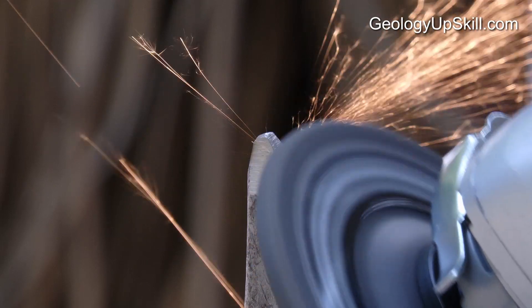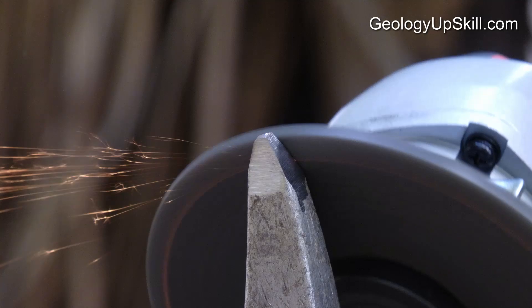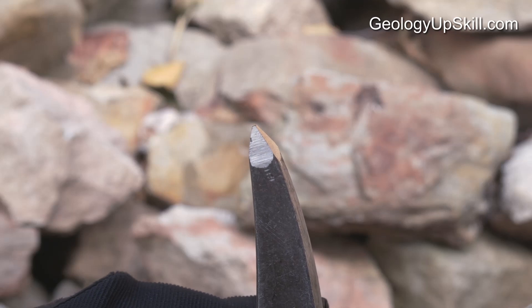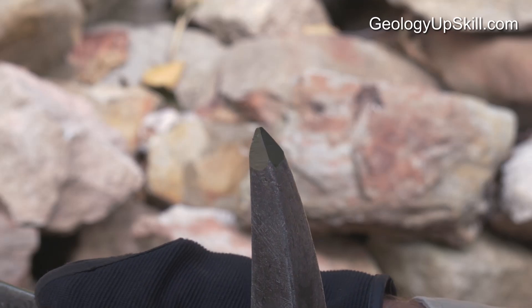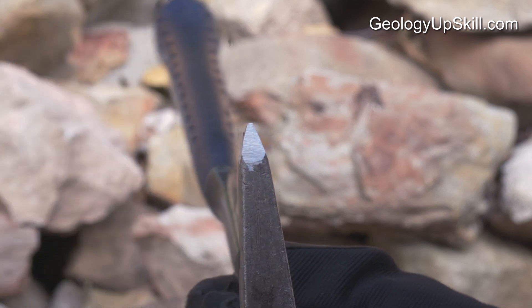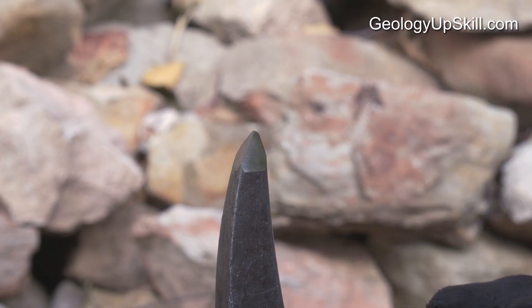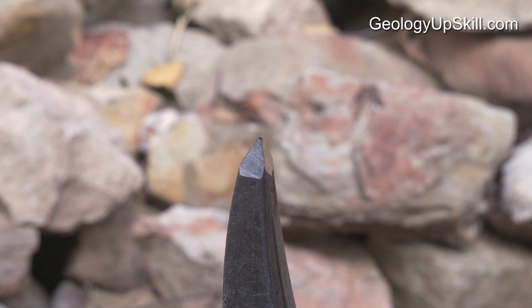Finally, we need to sharpen that point at the back of the hammer. It's important to be extra gentle here because that thin point can overheat really quickly if you push too hard. I like to make a slightly less pointy angle than the original shape — it still gets the job done and it'll wear a little bit more slowly. Likewise, I like to leave the point slightly rounded, maybe about two millimeters wide at the tip. It'll still get into fractures but it's much less likely to jab you in the thigh when you're not looking.